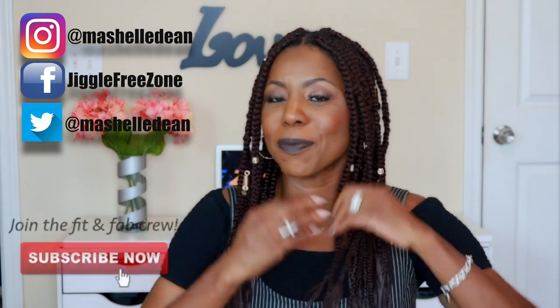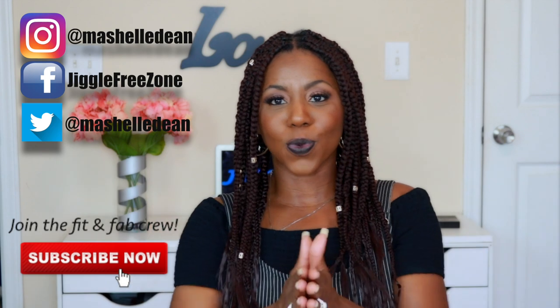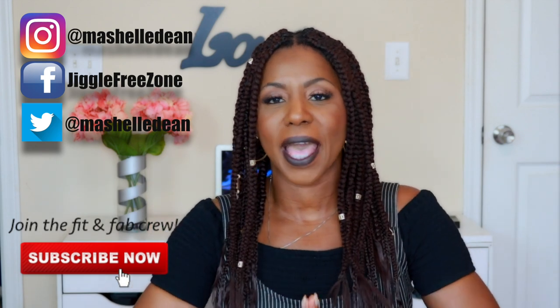Thank you so much for watching my video today — I hope you enjoyed it. Definitely give your girl some thumbs up if you liked this video, make sure you subscribe, and share this video with your friends. I'll see you guys in my next video. Until then, stay beautiful, stay blessed, and make sure you get fit and stay fabulous.